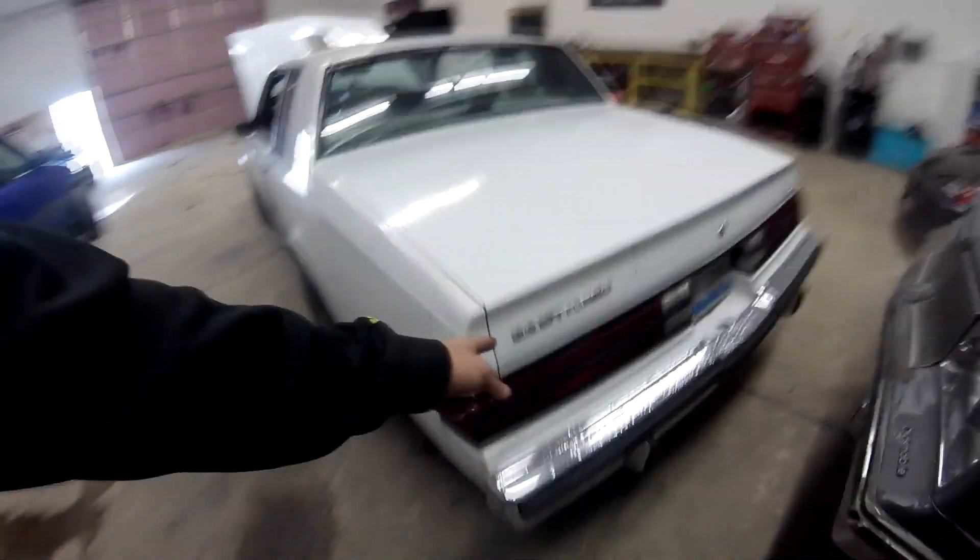Welcome back to Hunter Tune. Today we're out at the shop working on a Regal. This is a T-type Regal — it was originally a 3.8 liter turbo car. Recently the owner had switched over to a turbo 6 liter LS motor and brought it up here to Hunter Tune to get some bugs worked out of it.